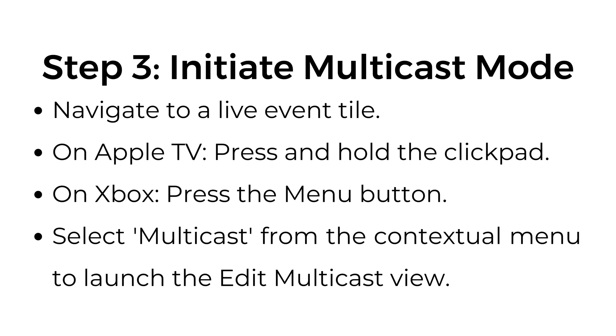Step number three: initiate multicast mode. Navigate to a live event tile. On Apple TV, press and hold the clickpad. On Xbox, press the menu button. Select multicast from the contextual menu to launch the edit multicast view.